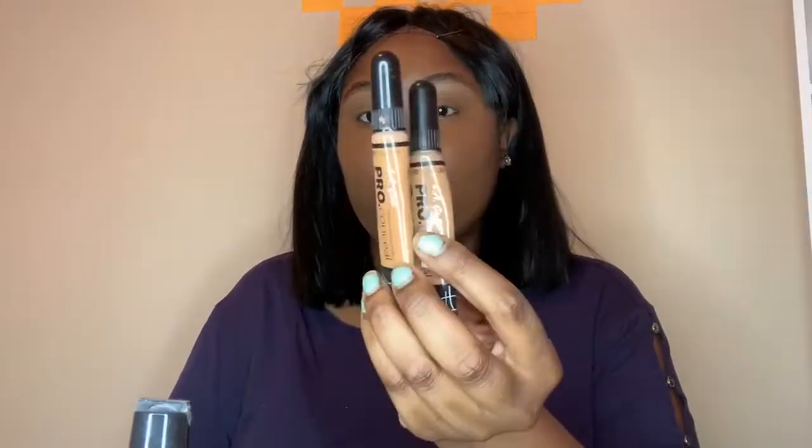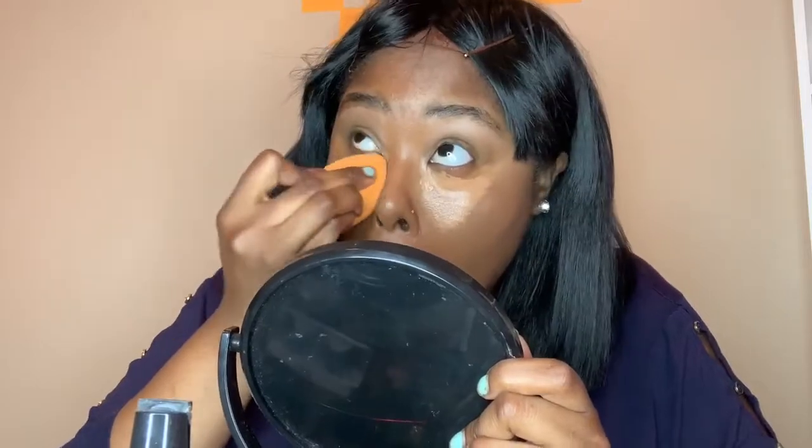Moving on to concealers — I'm getting ready to use the concealer in the shade Chestnut and Toffee. I use two different concealers because Chestnut is a little too close to my skin tone and Toffee is a little too light, so mixing them together is perfect.